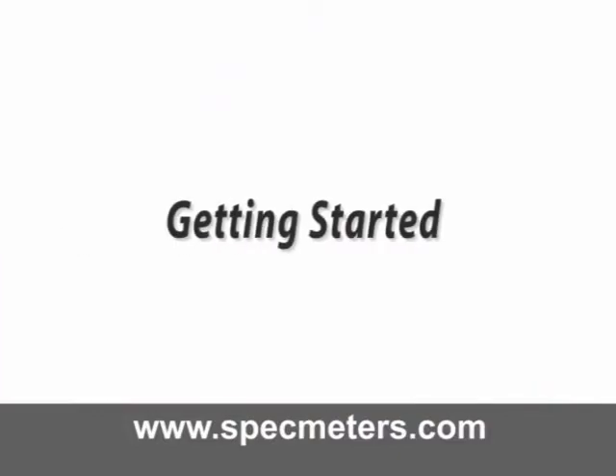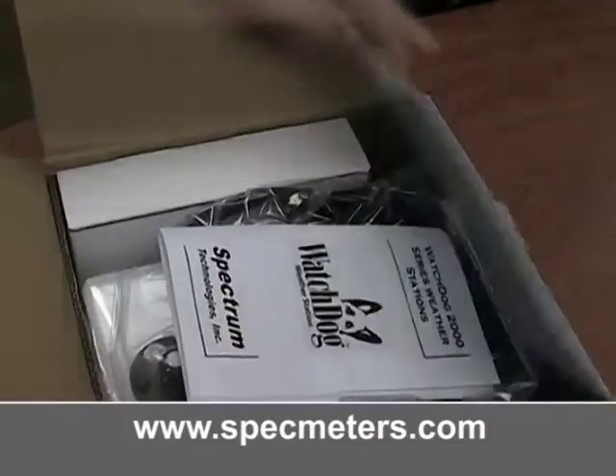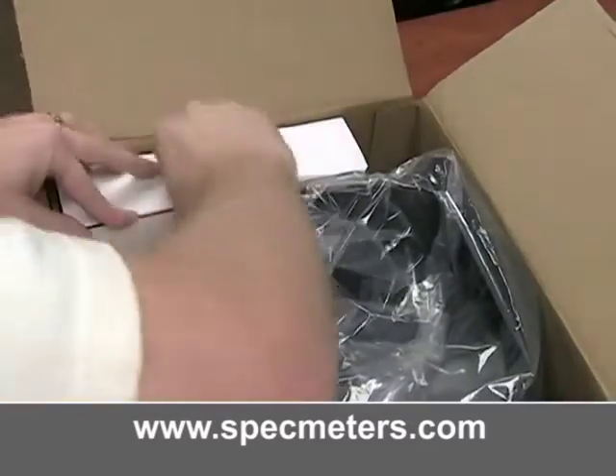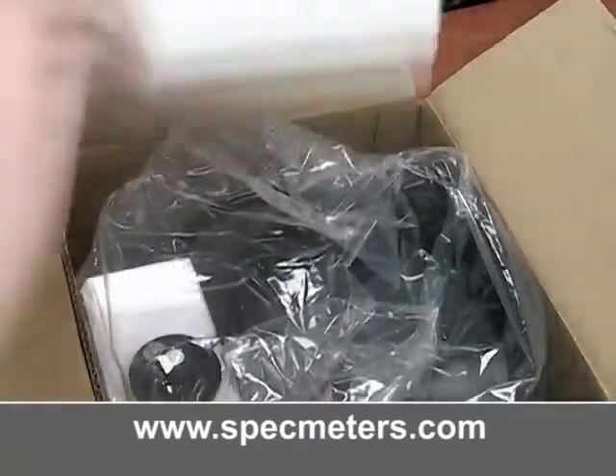Getting started. Open the box and remove the manual. Remove the parts box and lift out the weather station.